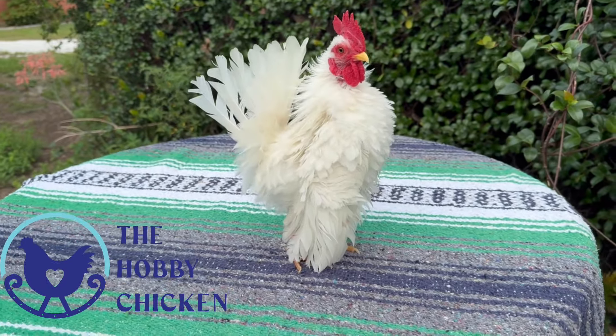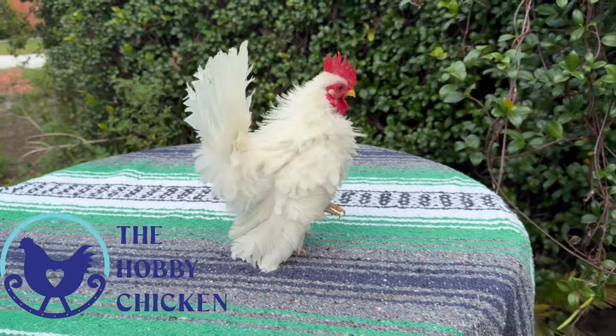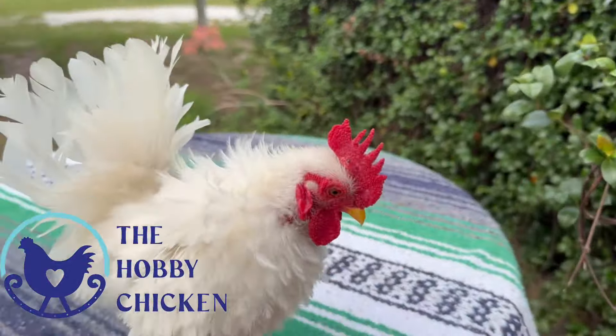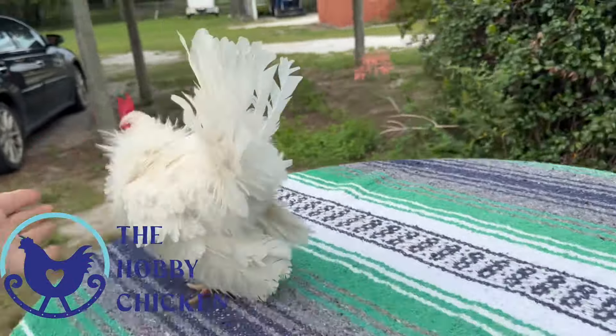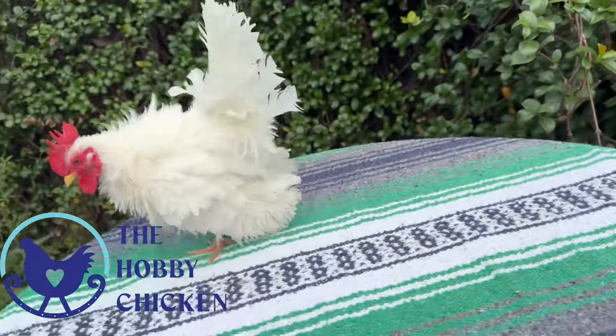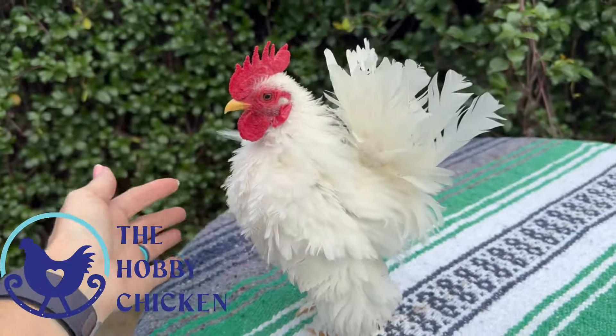What I don't want to do is ever let him jump off of the table. So for starters, if he ever acts like he's going to jump off, I will either stop him or pick him up, because I just don't want him to do that.